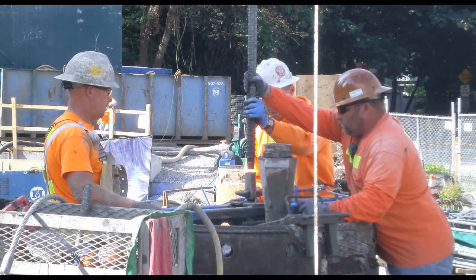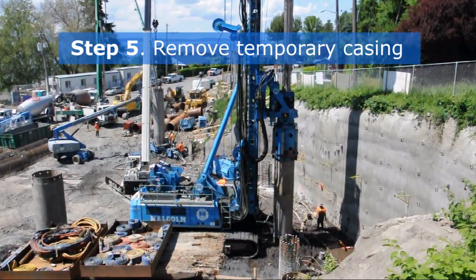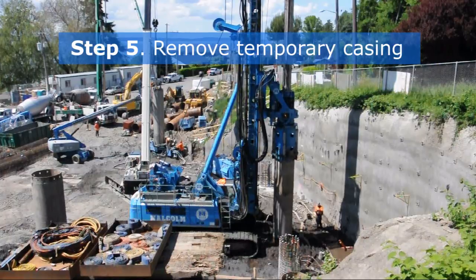Some piles are reinforced with steel I-beams or rebar for extra strength. Once the concrete is poured, a rotating head attached to a drill rig is used to remove the temporary casing. The casing is removed in sections to ensure the stability of the concrete secant pile.